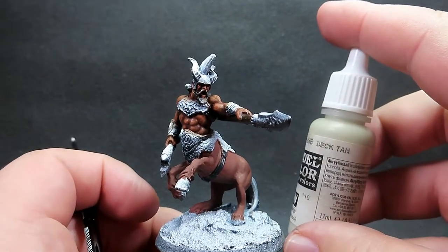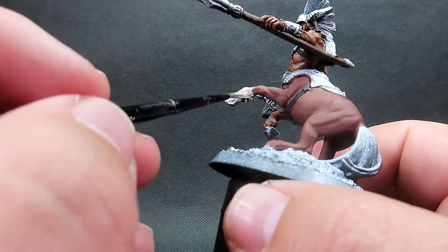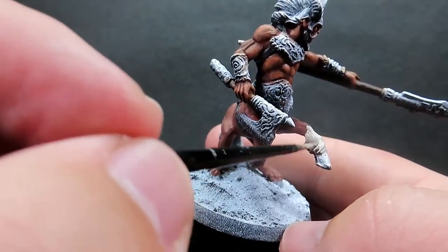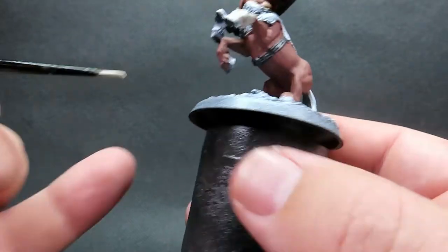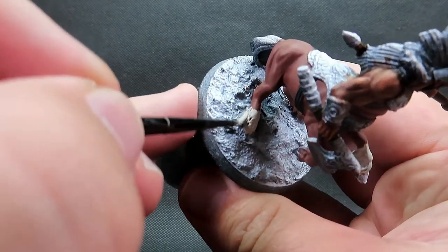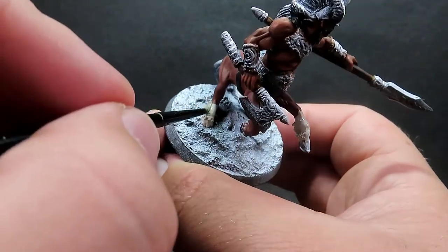Then once we have that complete I'm going to come in with some deck tan to add some socks onto the horse part of the centaur - just painting socks on opposite feet to give it a little more visual interest than just painting the whole horse brown. I'm taking some inspiration from real-life horses, looking at pictures to see their fur patterning. Centaurs often get painted with the same generic brown body over and over again, but little things like socks or following actual horse fur patterns can really make the paint job stand out and feel more unique.